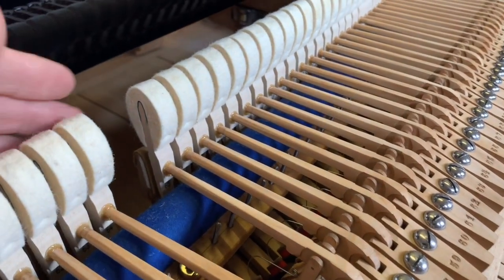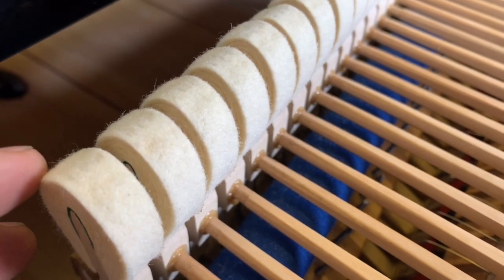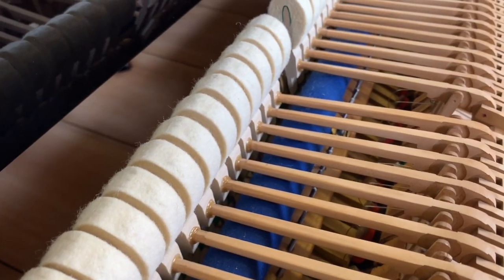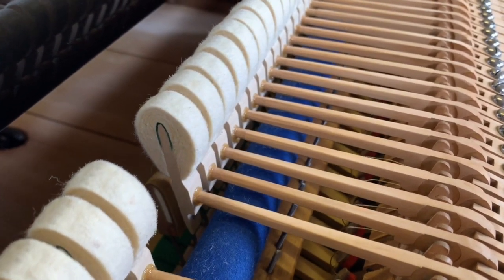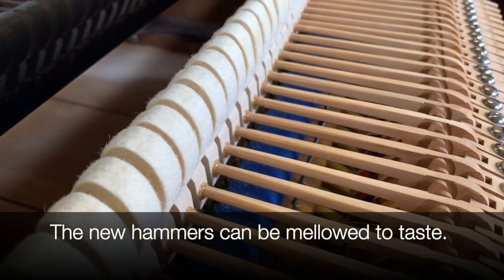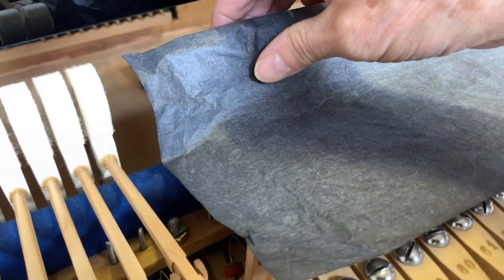All the hammers have been replaced — brand new German hammers with no indentations or marks on top. Marks will be made to ensure accurate voicing, including to the soft pedal position. Looking at the before and after video, you can see how incredibly warm and mellow the previous hammers were — very common on well-played Blüthner grands that still sound nice but are far too soft. Changing the hammers is the most essential job on a Blüthner grand.